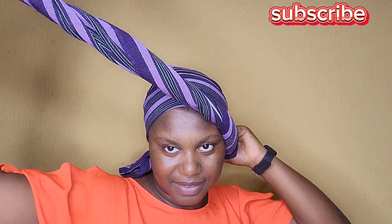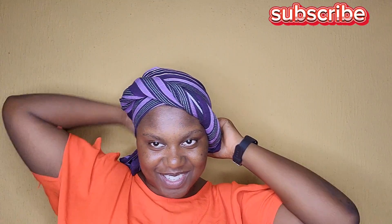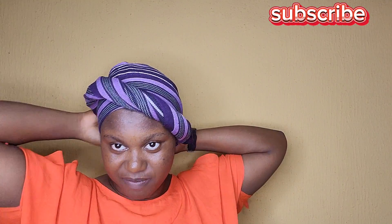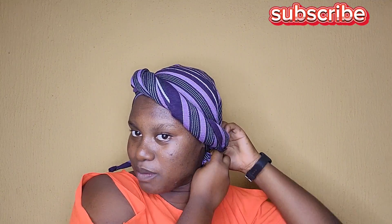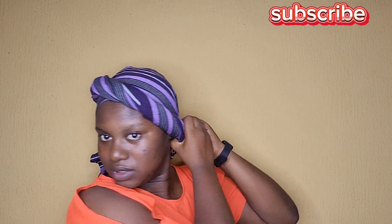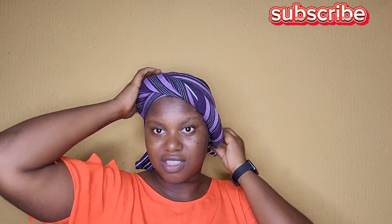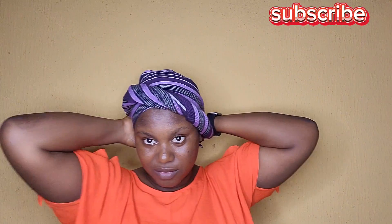Just directly like this. When I reach the middle of my head I'll go straight to the back. At the back I'll make a knot if the gele is long enough. When it's not working, I'll just tuck it in back to the part where I first started. But if you're going out to dance or boogie, please try to make a knot at the back with this end.